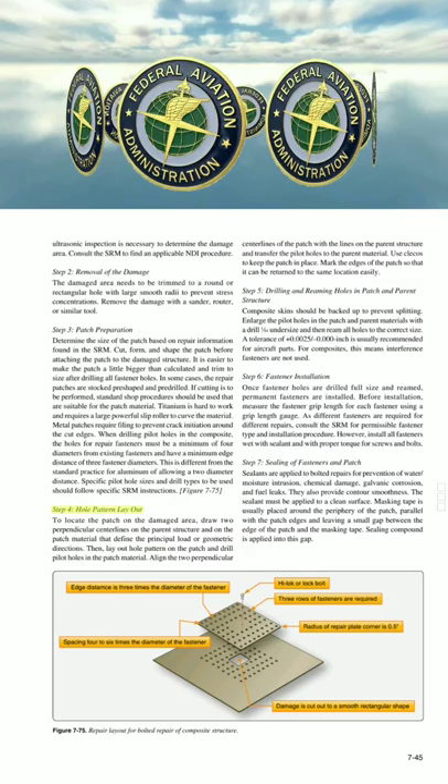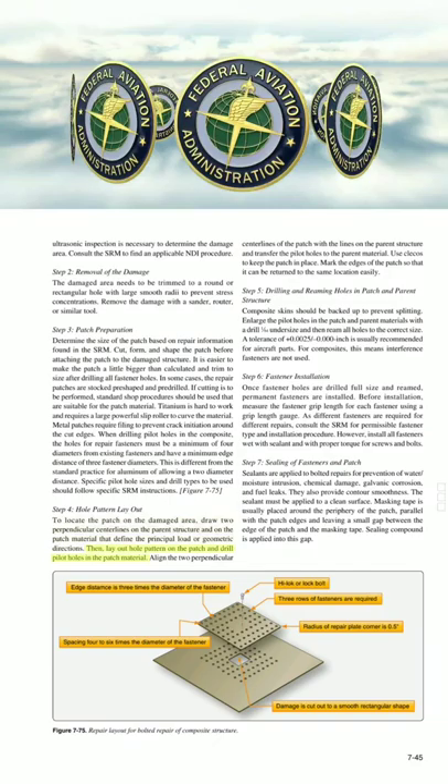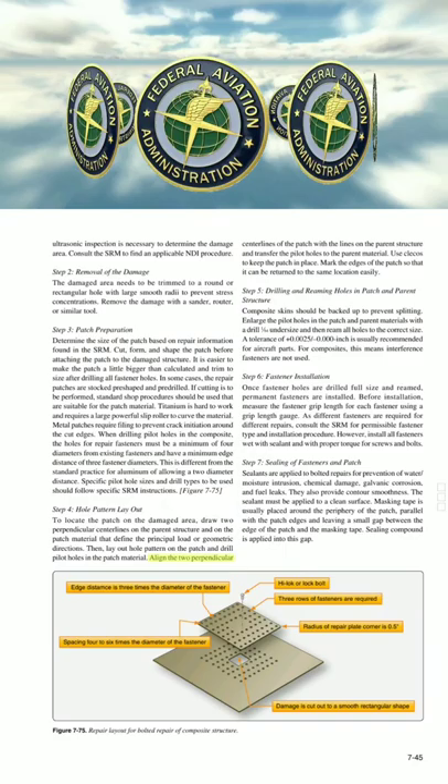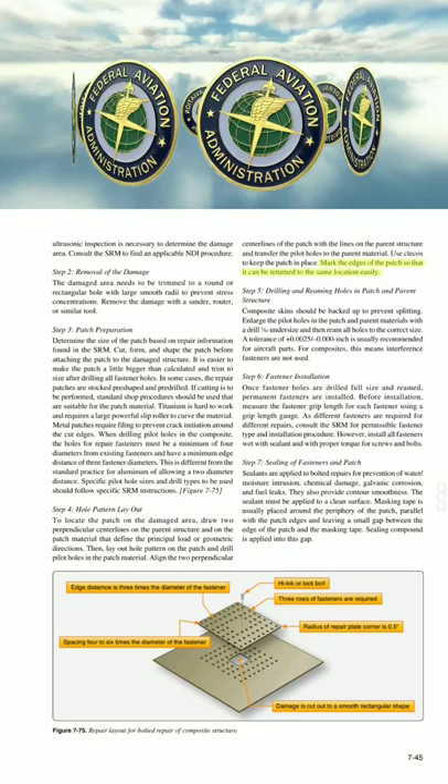Step 4: Hole Pattern Layout. To locate the patch on the damaged area, draw two perpendicular center lines on the parent structure and on the patch material that define the principal load or geometric directions. Then lay out the hole pattern on the patch and drill pilot holes in the patch material. Align the two perpendicular center lines of the patch with the lines on the parent structure and transfer the pilot holes to the parent material. Use clecos to keep the patch in place. Mark the edges of the patch so that it can be returned to the same location easily.